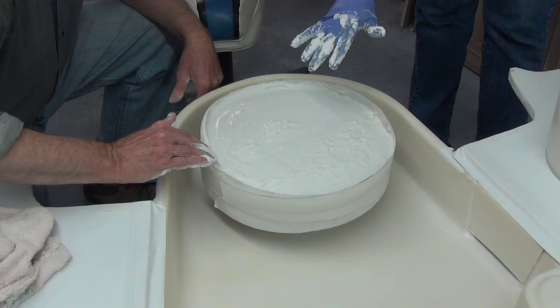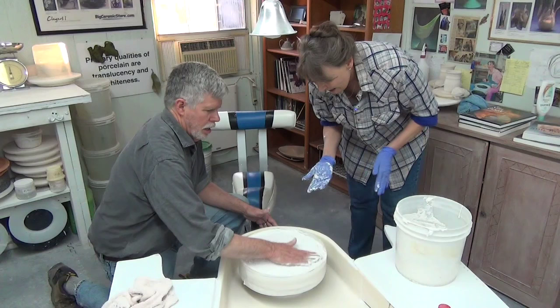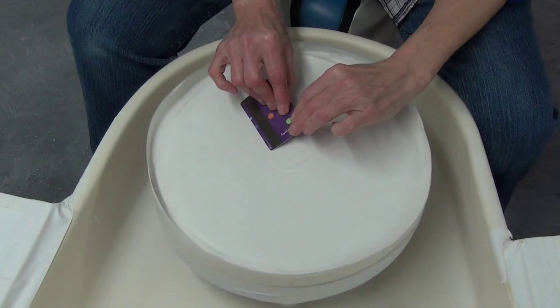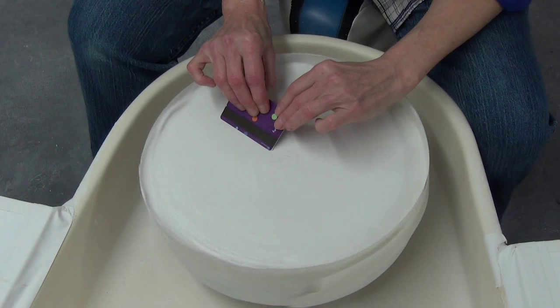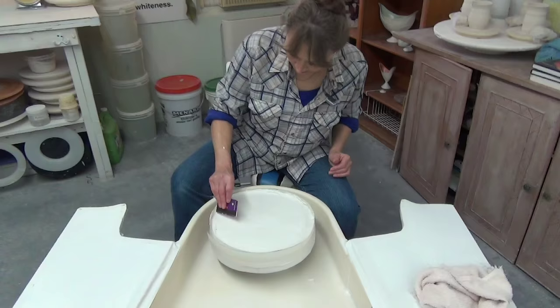How do you get the surface nice and smooth? When everything is settled down, I'm going to use some tools and just trim it to where it's becoming smooth, and clean up the outside edge. You want to get all the sharp edges away so that you don't hurt your hands. You can make it about an inch to an inch and a half thick — you can make it as thick as you'd like.